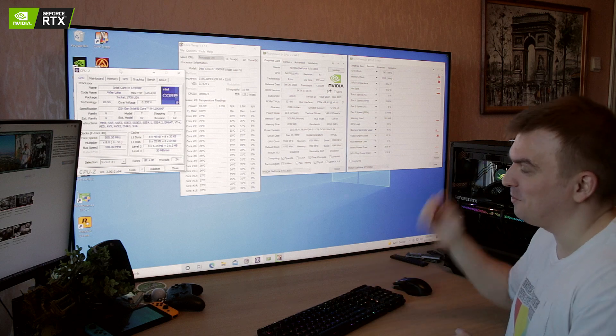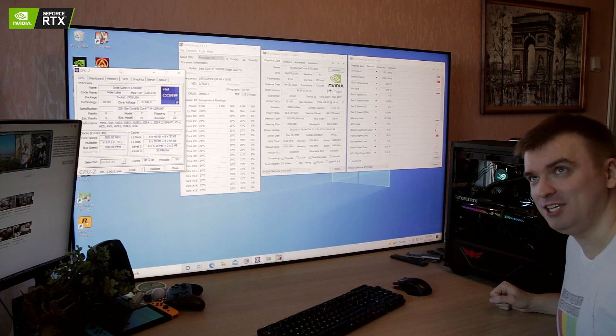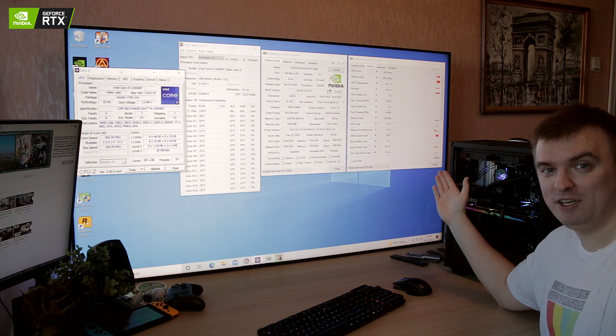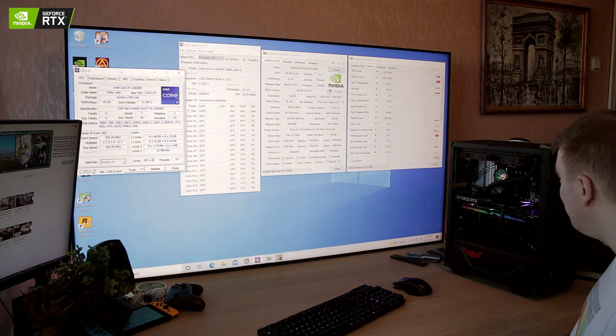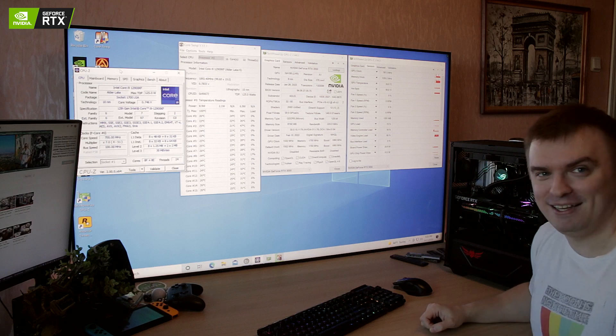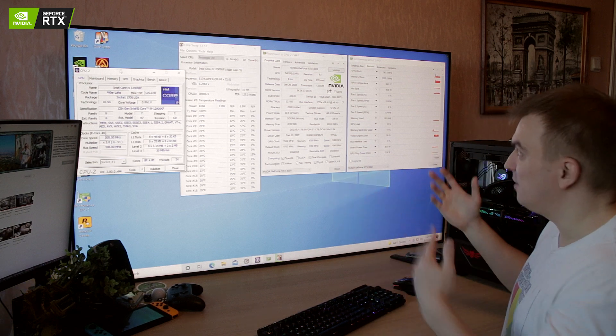I did a short benchmarking session on a brand new Intel Core i9-12900KF, so it should be pretty interesting. We're going to check out Far Cry 6 and see how it performs and what the temperatures do. Everything is set up in an ASUS TUF GT301 case with a pretty nice cooling setup — three 120mm fans, two 120mm fans off the CPU, and one in the back, so the cooling is pretty decent overall.